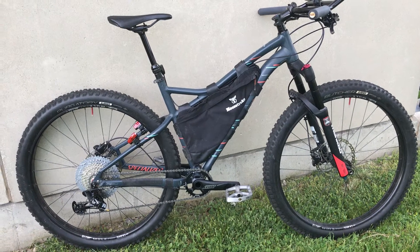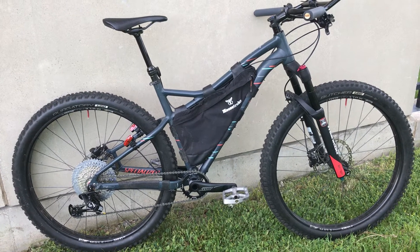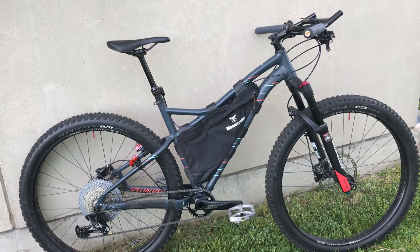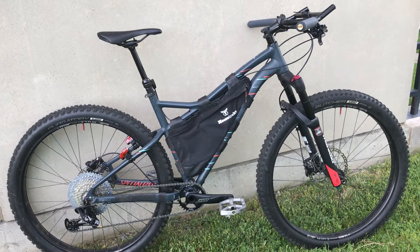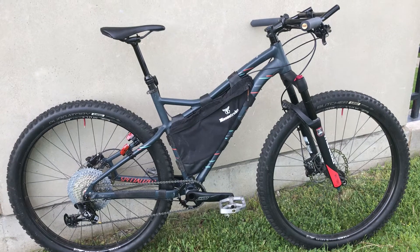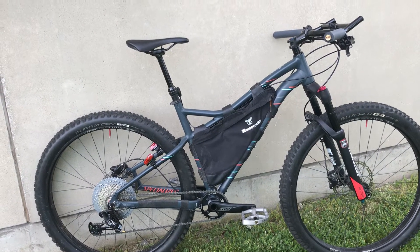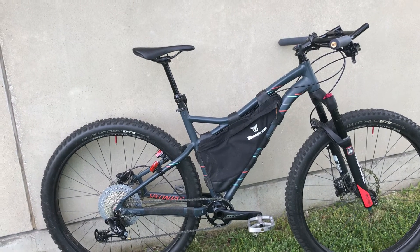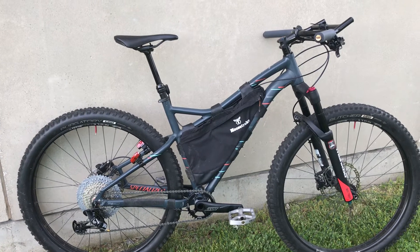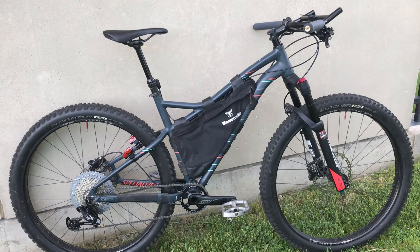All in all, that's my mountain slash fat bike. The trend with all my bikes is that I have them serving multiple purposes — trying to reduce my n+1. This is my n+2: my Revolt gravel bike, which I use for road and gravel; my Toughroad, which I use mostly for winter and urban riding; and then this fat plus bike, which I use for dedicated mountain biking and fat biking when it's too snowy to run the Toughroad.